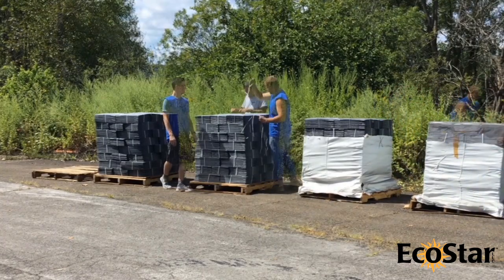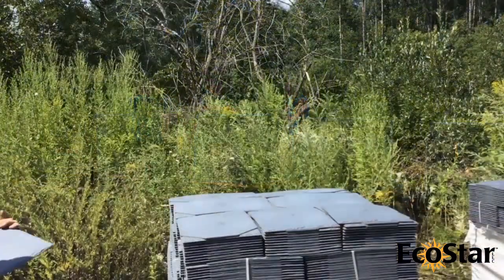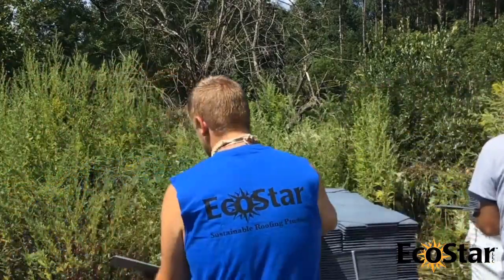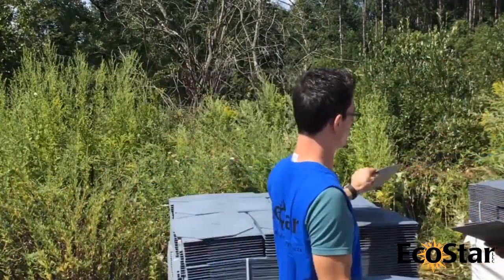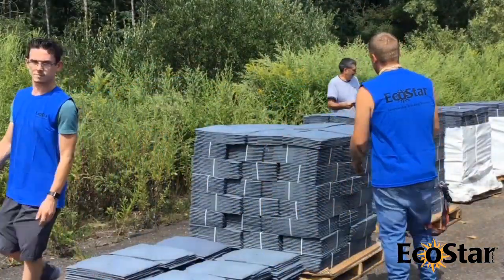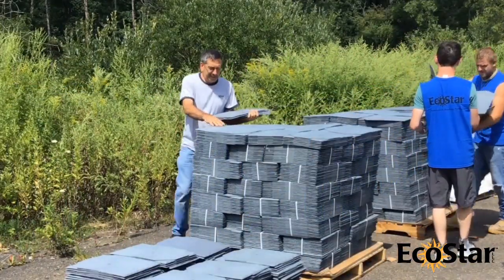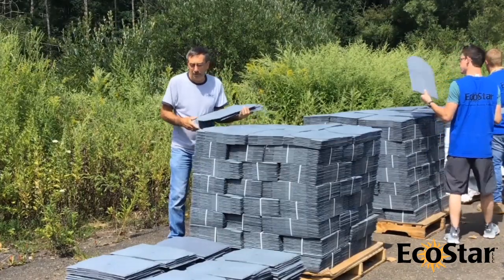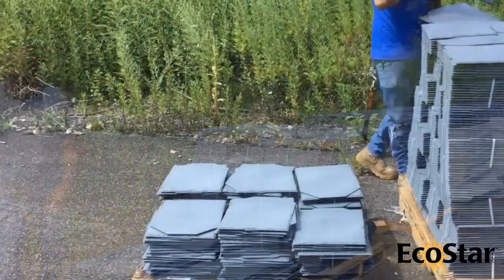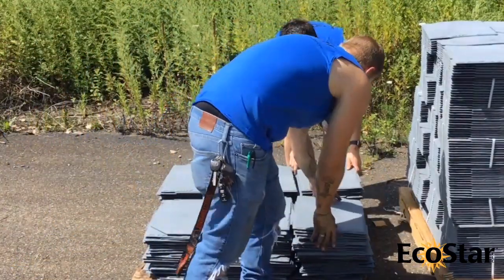All tiles come with slight shade variations that closely mimic that of real slate or shake. Tiles are blended at the factory to eliminate the need for on-site blending. EcoStar tiles supplied under one EcoStar sales order number do not need to be blended on-site before installation. If EcoStar tiles have been supplied under two or more sales order numbers, all tiles on-site must be blended together before installation. Specific blending instructions can be found on the EcoStar website under the Resource Library tab. EcoStar will not be held responsible for correcting the appearance of unblended installations.